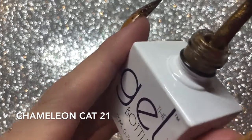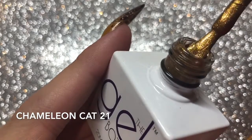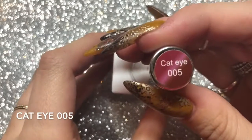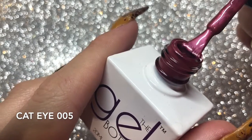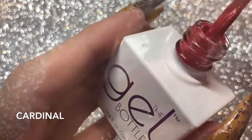Then we've got Chameleon Cat Eye 21. You apply this on the nail and then use the magnet to create where you want the cat eye to go, then cure under your lamp. This is the same process for Cat Eye number five — apply to the nail, put your magnet over the top, and cure under your lamp.